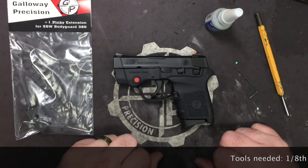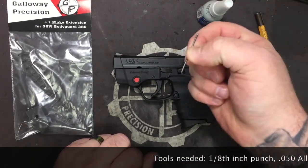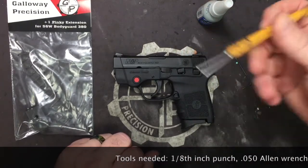All right, so first thing we're going to do, we're going to go over the tools you need. You're going to need some blue Loctite, a 050 Allen wrench, and a 1/8 inch punch.